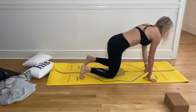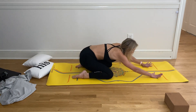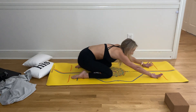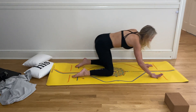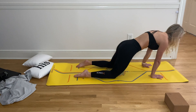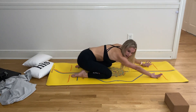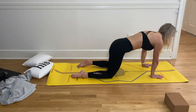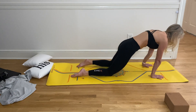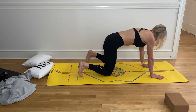Coming into a tabletop pose as a little rebound — take big, giant hip circles, just feeling all those nicks and cracks. The more dramatic you make those circles, the better it feels. Go one direction and then the other. Take three deep breaths right here, one inhale in, and then exhale.